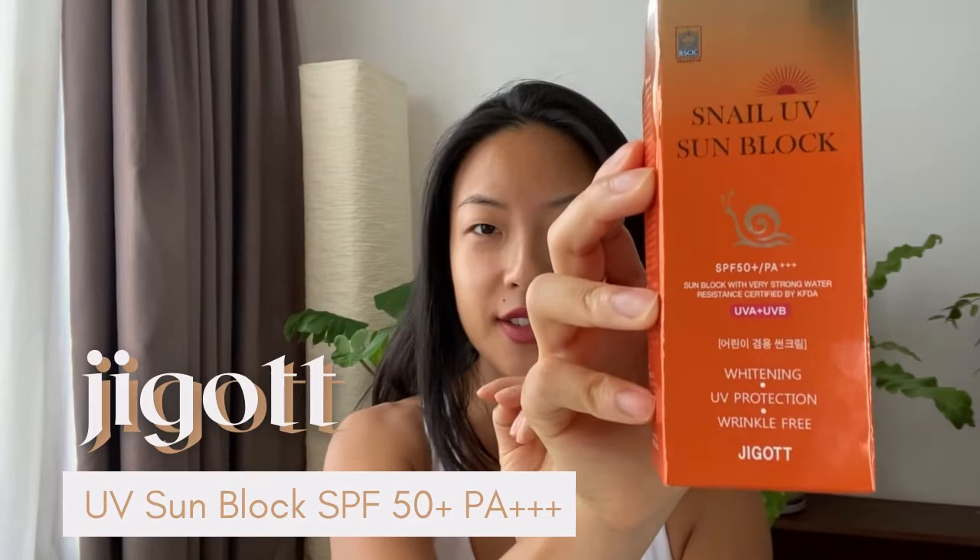This is a snail serum-based sunscreen. I've recently been very obsessed with snail products because I had a little flare-up with some skin irritation, and the snail product was just able to calm it down, moisturize it, and get it back into shape. So when I discovered snail ingredients in a sunscreen product, I thought I'd have to try it.